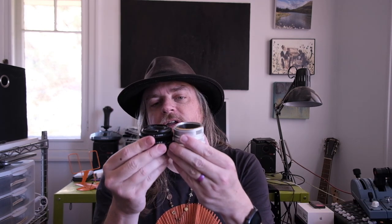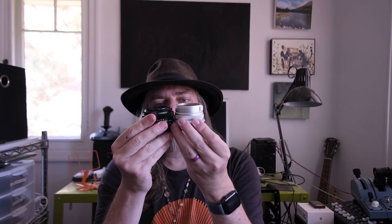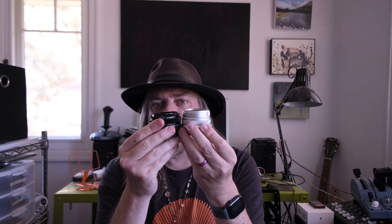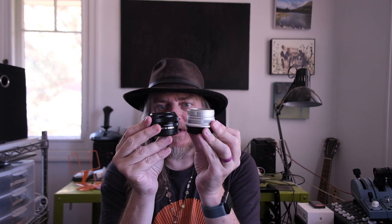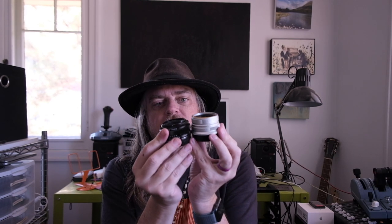Interestingly, the 7 Artisan 25mm f1.8, which has been out for a while and has been in my collection pretty much since I got my X-E3 about a year and a half ago — both of these are at infinity so they are at their shallowest point, no lens hood — this TT Artisan is only a tiny bit longer.